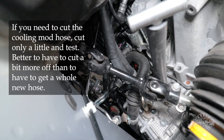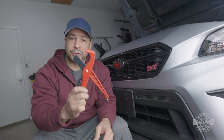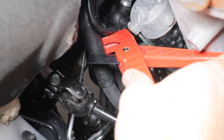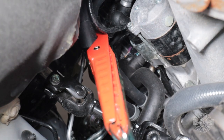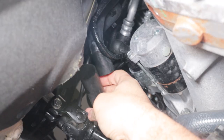Once you find the spot, go ahead and mark it, leave the cooling mod hose there for now, and grab your hose cutters. These are very cheap and allow you to make very clean cuts on the hoses. With the hose cutters, find your spot and simply cut the hose right down the middle. Some leftover coolant can leak out, so make sure you have the container underneath and wear rubber gloves. When done with the cut, remove the rubber insulation as well.